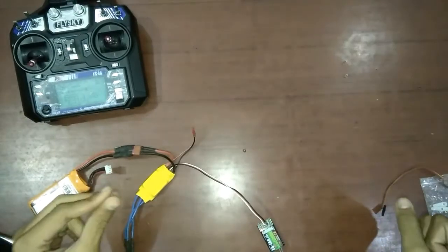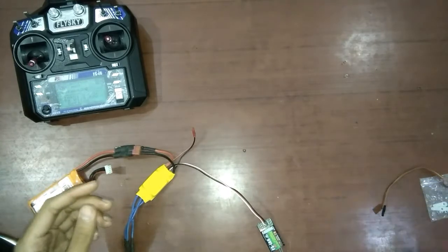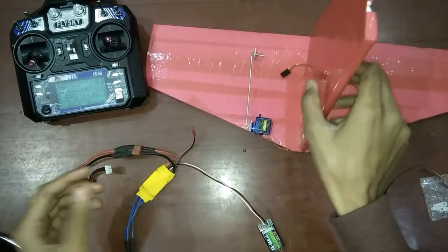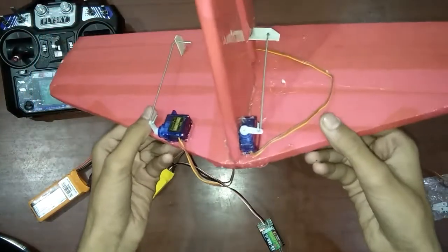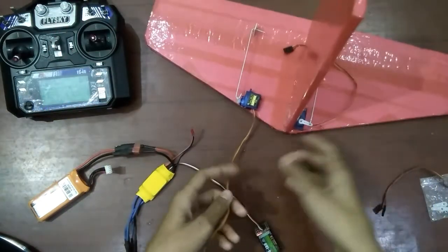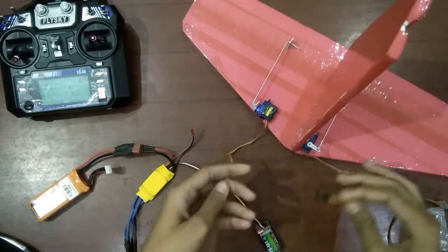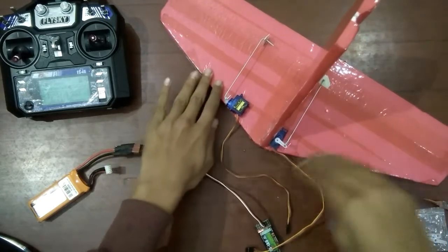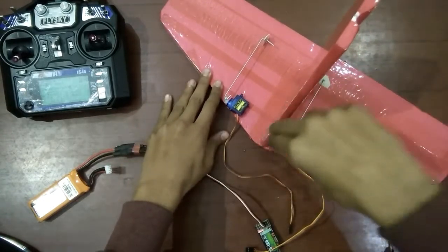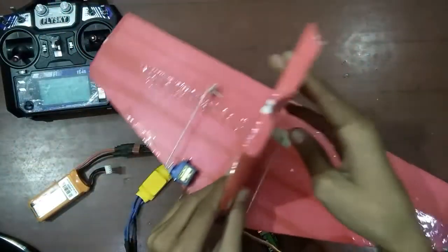Now we will talk about the servo. The proportion in which I move the stick is the same proportion in which the servo works. To explain more clearly, I have made stabilizers. The flat base is known as the horizontal stabilizer and this is the vertical stabilizer. The control surface on the horizontal stabilizer is known as the elevator, and on the vertical stabilizer it is known as the rudder.